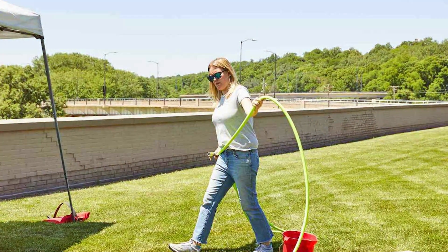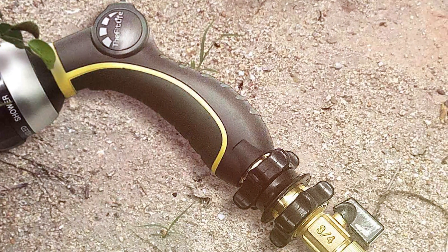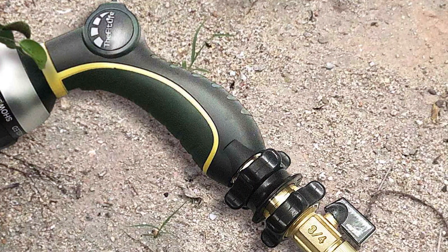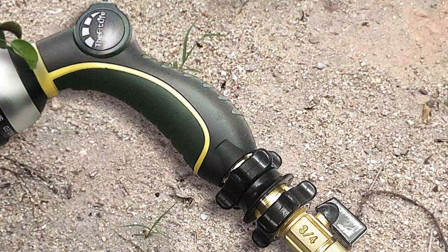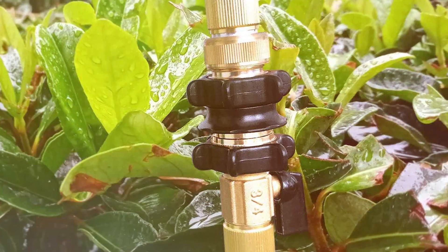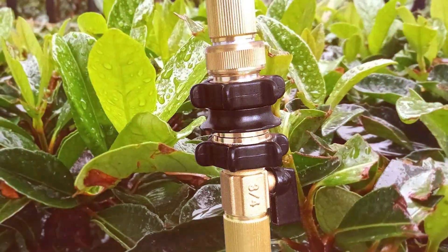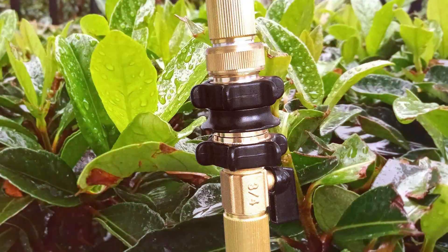The hose comes with a nine-pattern nozzle for various watering needs, such as misting delicate plants or powerfully cleaning driveways. With its compact and lightweight design, storage is a breeze. When not in use, the hose contracts for easy storage in a small space. The FitLife Expandable Garden Hose is a game-changer for any gardener or homeowner looking for a more convenient and versatile watering solution.